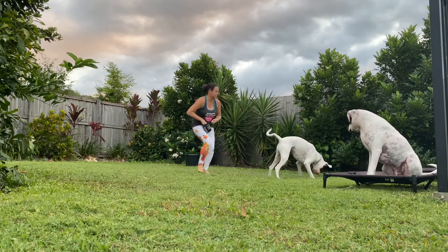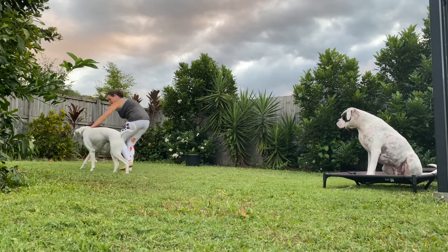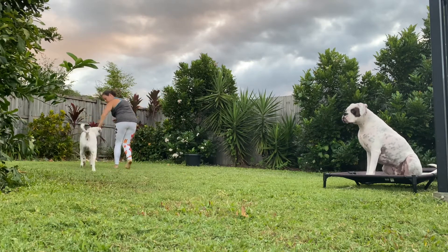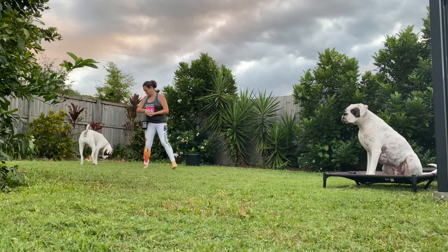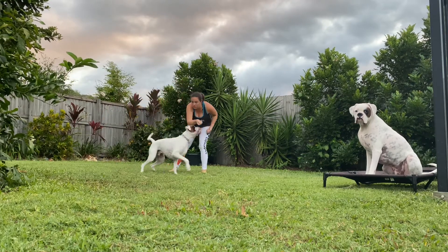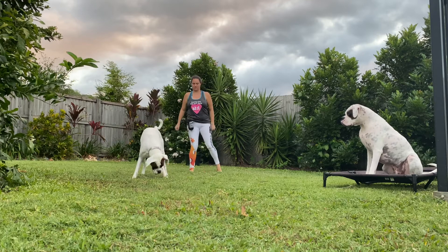We're then going to repeat that — one piece of food out, mark as they choose to turn back to you, and feed, feed, feed as you move in the other direction. This game helps teach dogs that moving away from distractions with you is a valuable thing to do.